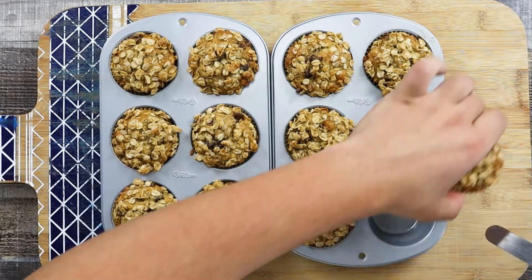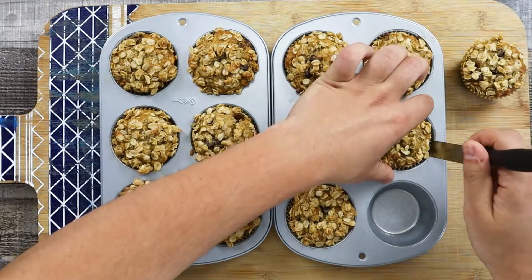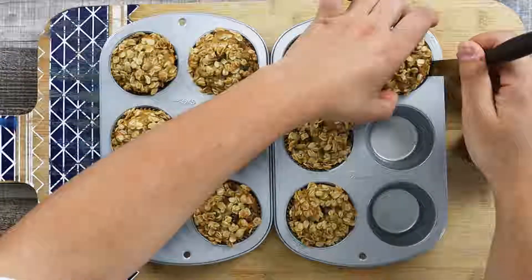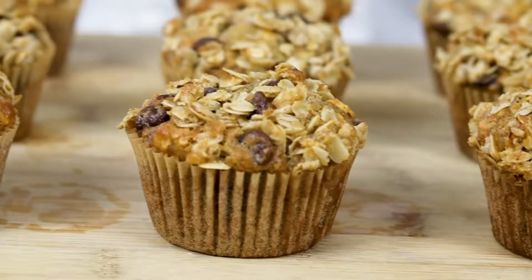My oatmeal banana muffins are ready! It's a great snack for kids and adults. Put a couple of them into the lunch box and enjoy during the day. We'll see you next time. Bye!